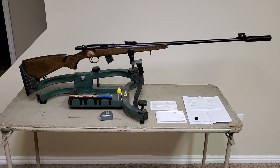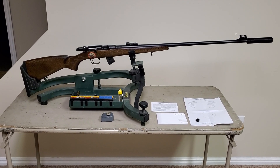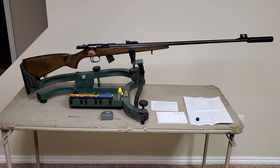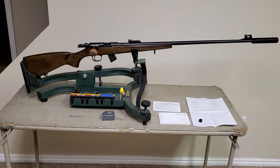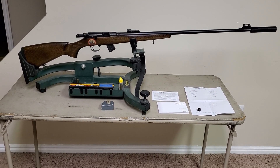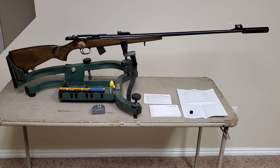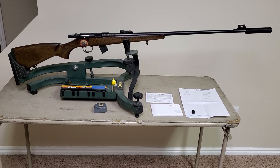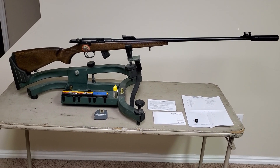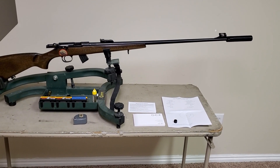I wanted to do a quick video of my brand new CZ 457 Jaguar .22 long rifle — I just got it today. This one's really tough to find on the internet, certainly in English. I've been looking at it for a long time. I was originally looking at the 452 and the 455, but this is the 457, which this year came out with a threaded barrel, which is pretty great.